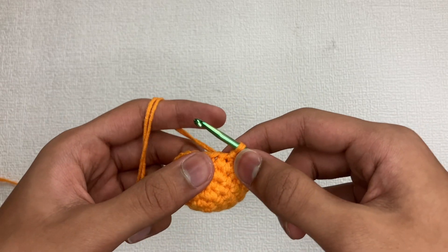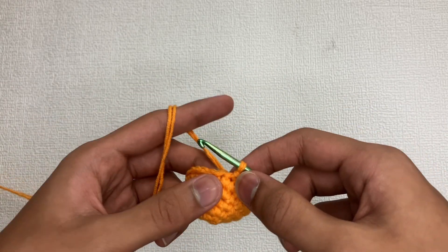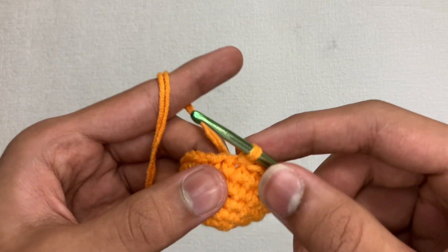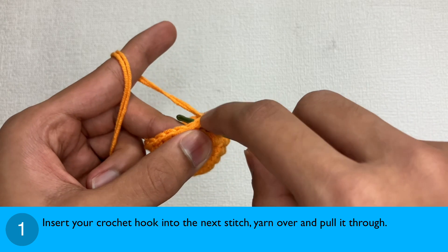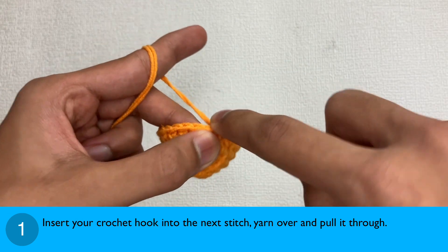Now that you have learned some pretty important tips on the slip stitch, let's learn how to do it. Step 1: insert your crochet hook into the next stitch, yarn over and pull it through.